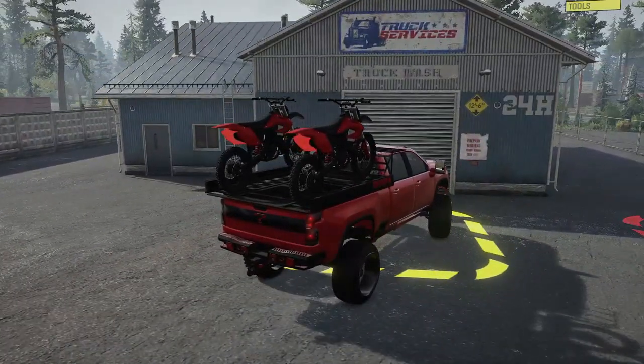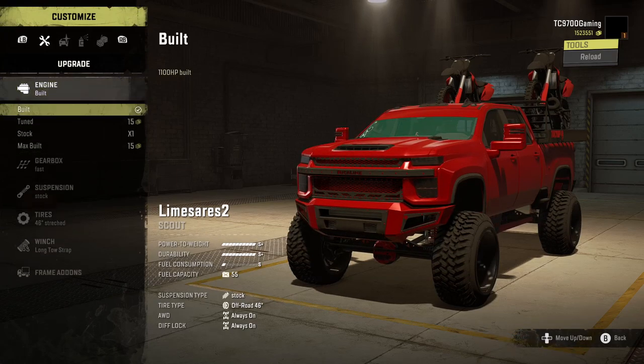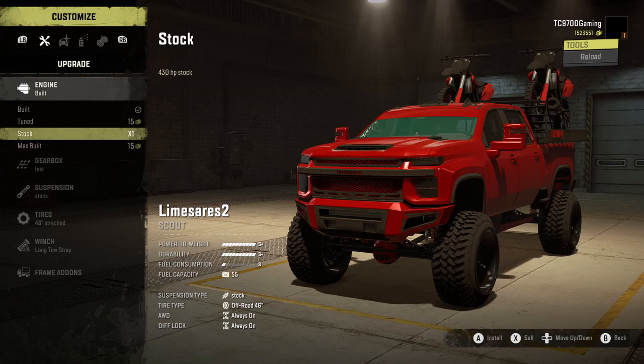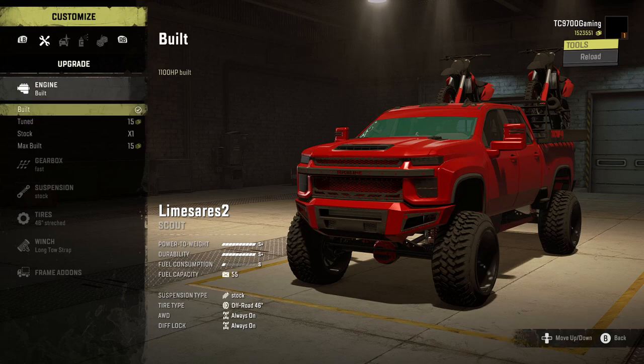Here's the garage. The map we're on, if you're curious, is Jensen Trails by Dubs, and it is available on consoles right now. Engines-wise, we've got built, tuned, stock, and max built. The max built is going to be your absolutely nuts, wild, go-crazy engine. The stock is your vanilla engine if you want this thing to drive like a vanilla truck. The tuned engine is somewhere in between. I really enjoy driving on the built engine because it gives you a ton of extra power, but it's not so explosive that you feel like you're going to alter the Earth's rotation.